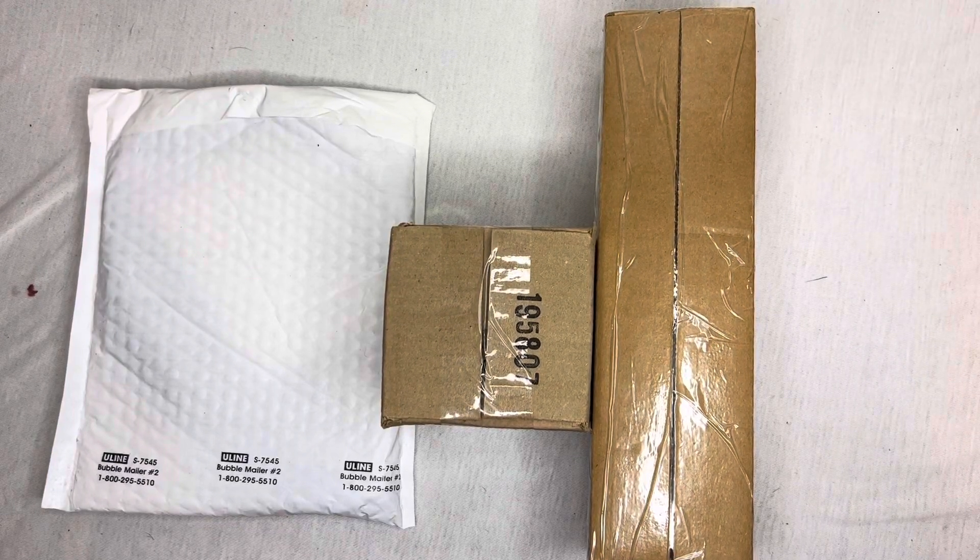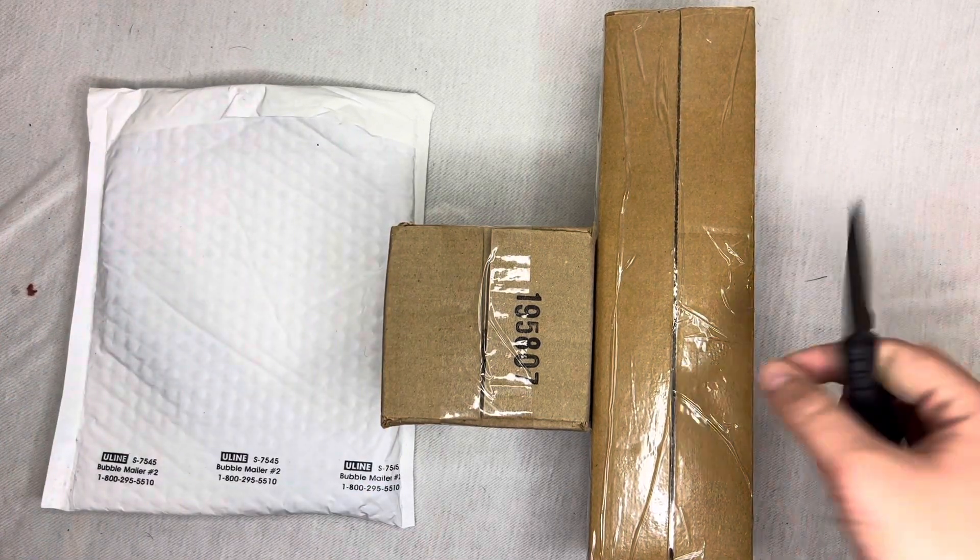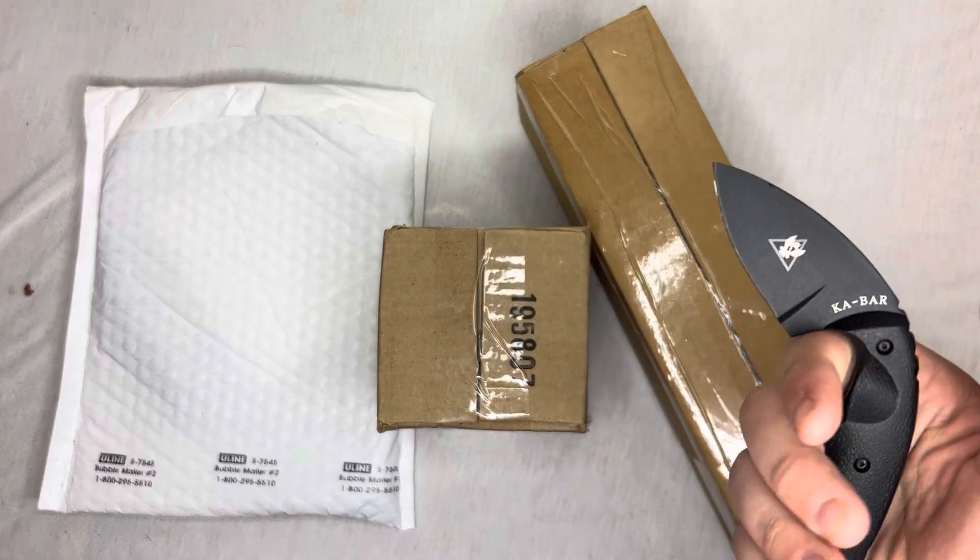In today's video I have a random unboxing. I wasn't gonna make a video unboxing any of this stuff, but it all came at the same time so I figured might as well just do one video and unbox it. I honestly don't know what's in what, so we're just gonna unbox some stuff. I'm using the cable RTEI fixed blade knife.